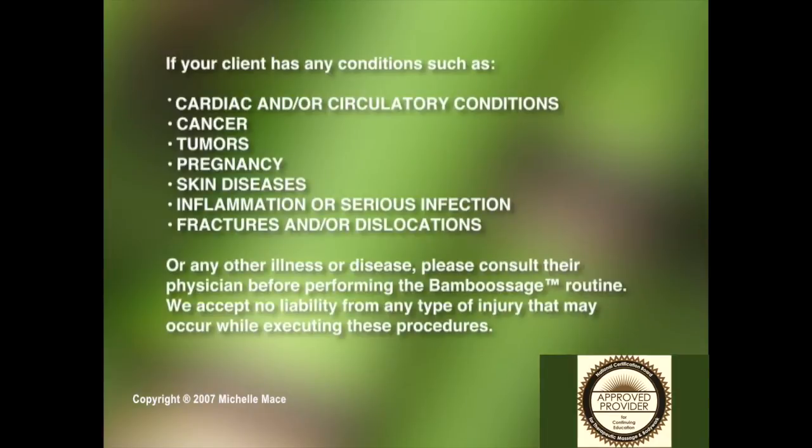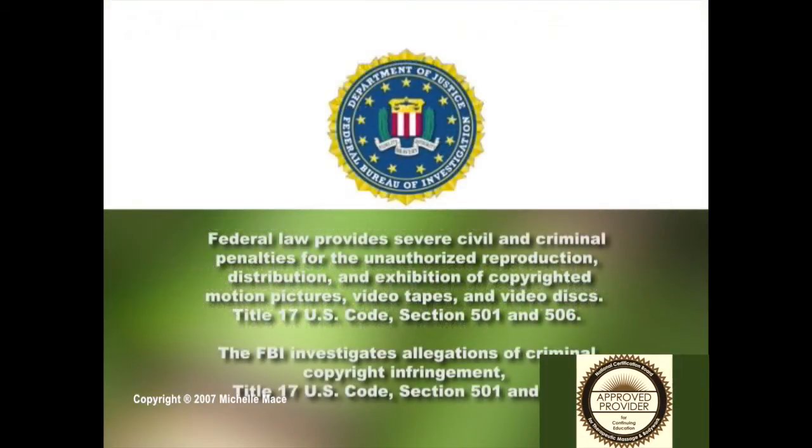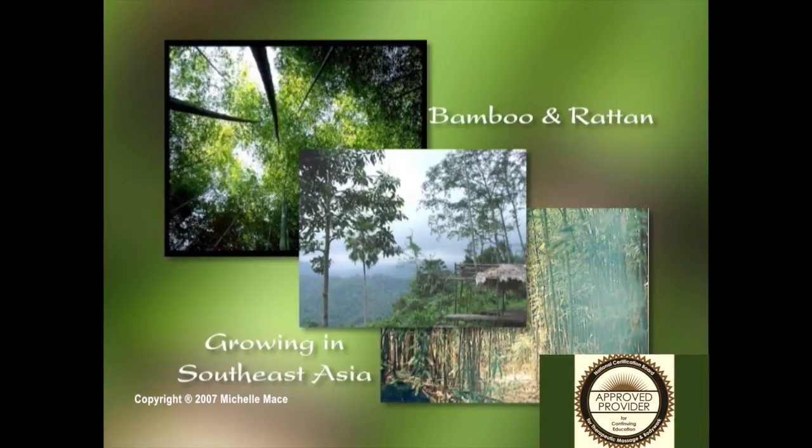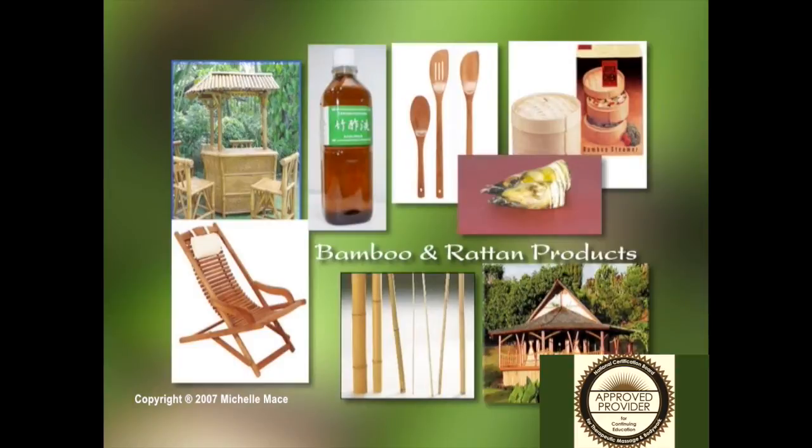Please take a moment and review the contraindications. Our products are acquired from Southeast Asia. Rattan and bamboo are a fast-growing commodity that are used to make buildings, furniture, and cooking elements. They are also used for cosmetics and medicinal purposes.